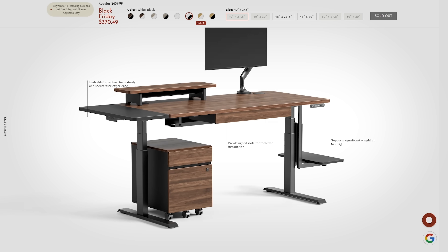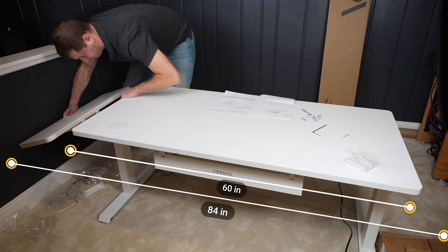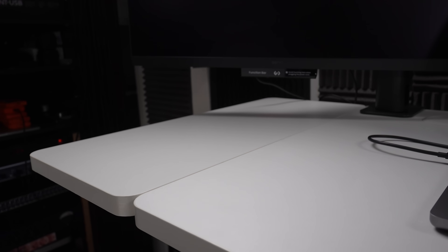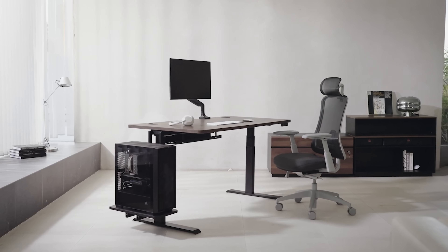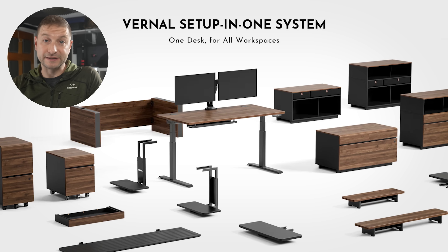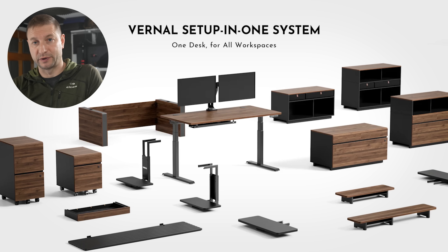It not only had great specs, but what really sold me are the modular attachments. I'm always changing my setup, and I don't always need a massive 72-inch desk like my old one. But with this Vernal desk, I can adjust the length anywhere from 60 to 84 inches using extensions on either side. Vernal calls this the Setup in One system — it's a modular system designed to meet different office needs while maintaining a consistent look. The desk accessories match perfectly with the desktop, creating a clean, unified look that's hard to find with other brands.